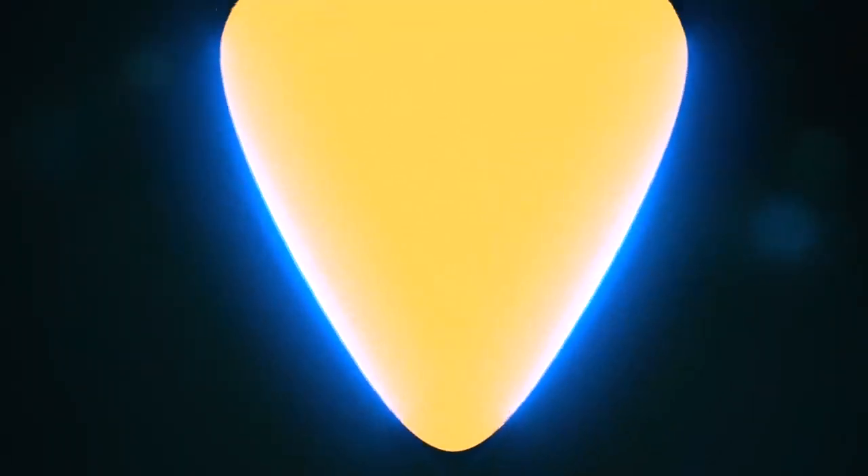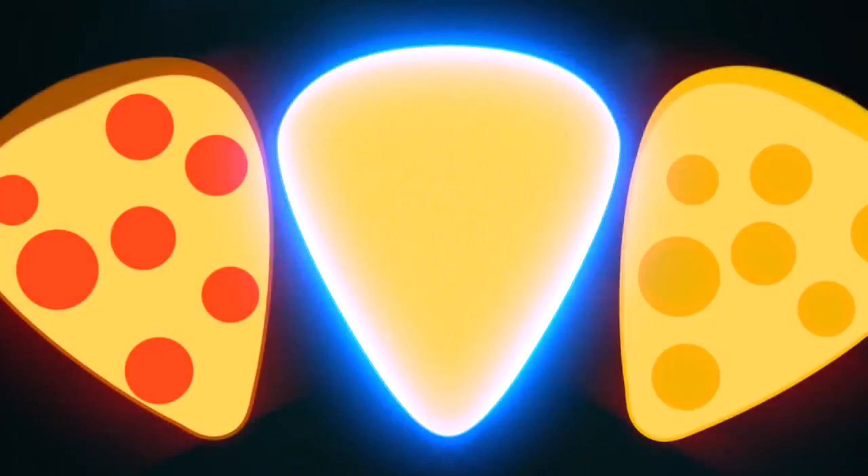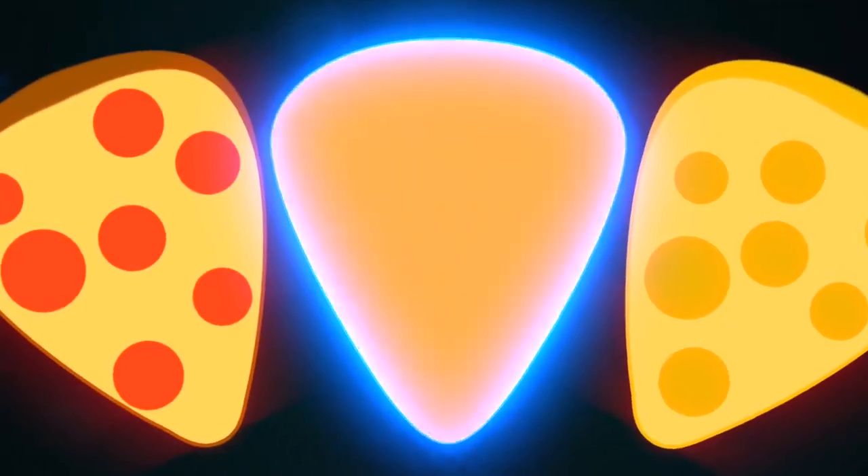Elongated on two sides, shorter on the top, with a slightly rounded-over point — kind of like a slice of pizza or a wedge of cheese. The 351 is the pick we all know, whether we know it by that name or not.